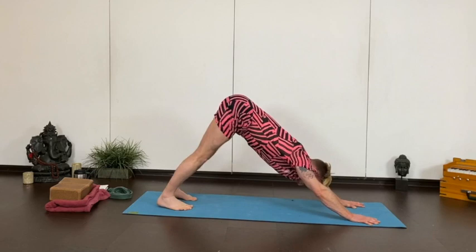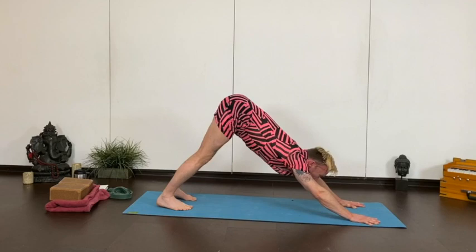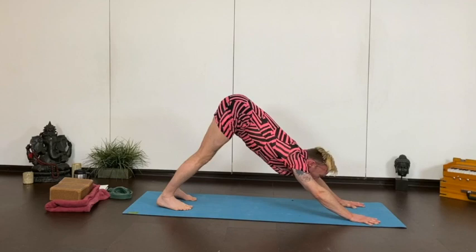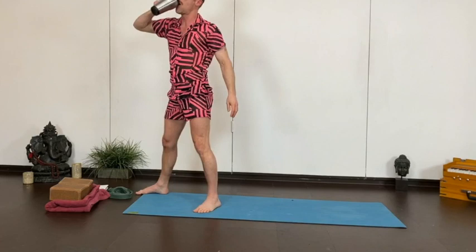Again, give yourself a few breaths here. Keep the shoulders nice and firm, or just rest fully down in your child's pose. Wherever you are, take one more breath. Soften the knees, hop or step forward, flat back and fold it down. Back up to the chair, reach the arms and stand up, hands to heart. Give it a little shake, maybe take a drink of water.